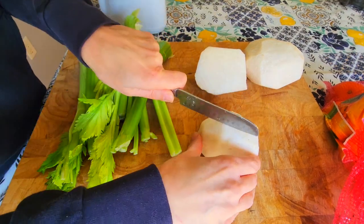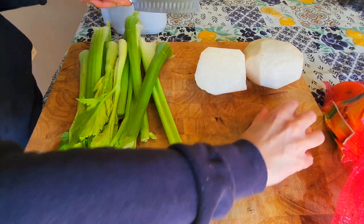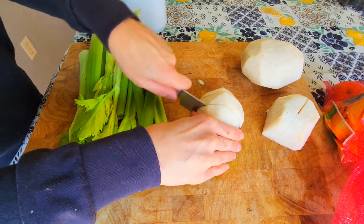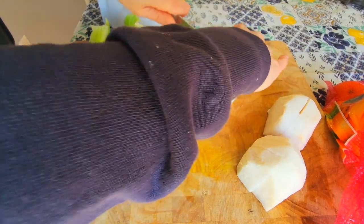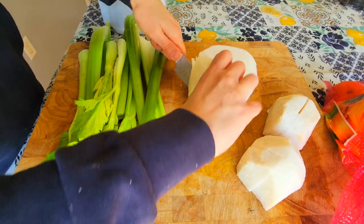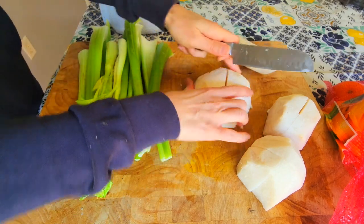You don't really have to cut it that small because I'm going to use the Nama J2, so there's minimal prep. You don't even have to cut it this small really, but it's good to cut it rather than putting the whole thing in there — shaking the whole table — because then you can fit more inside the hopper.